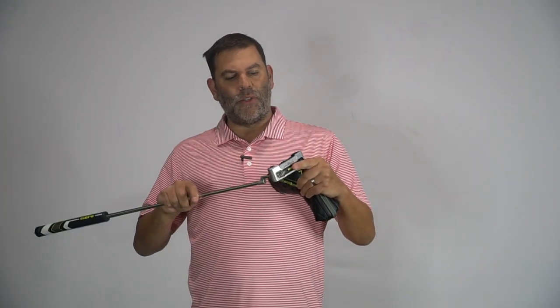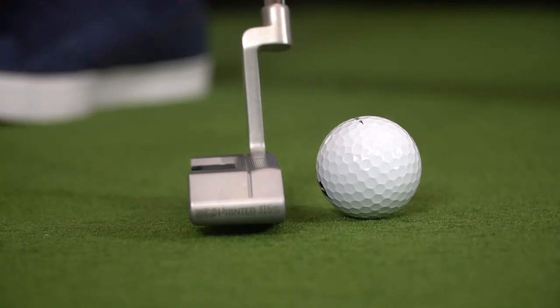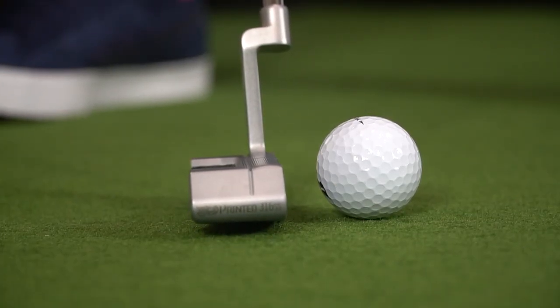We are going to do a sound test, because that's going to be the most important element that you guys are going to ask about — what does it sound like? It's such a unique technology. We're going to put the microphone down right by the impact, take a few strokes, and you can hear what it sounds like. As you can see, it says '3D printed' on the toe.